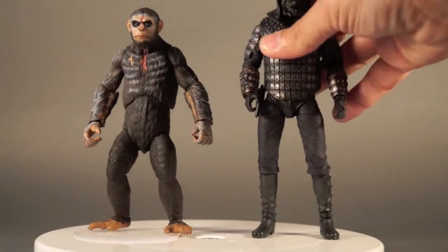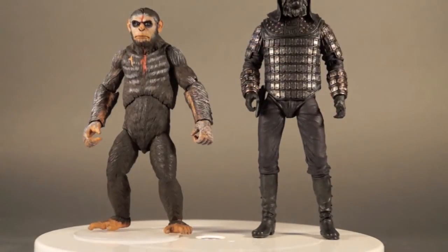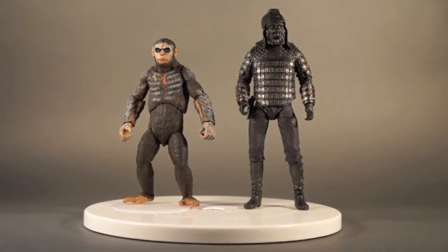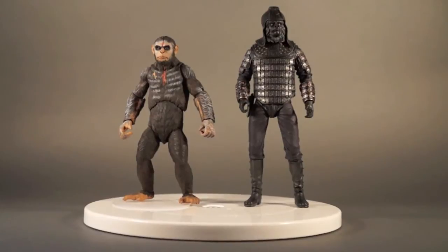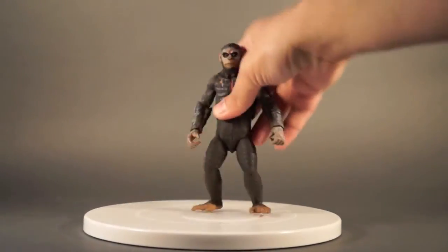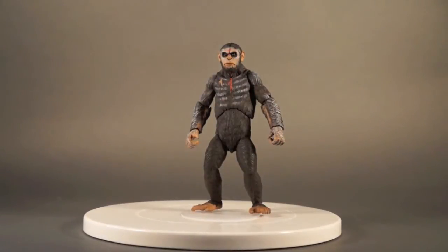And last but not least, here is Caesar next to a classic Planet of the Apes figure, so you can see the difference in size and body types between the Dawn line and classic POTA. Let's take one last look at him before we head over to the couch. Hey everybody, and we're all three over here on the couch to give our thoughts on the first of our Planet of the Apes reviews.